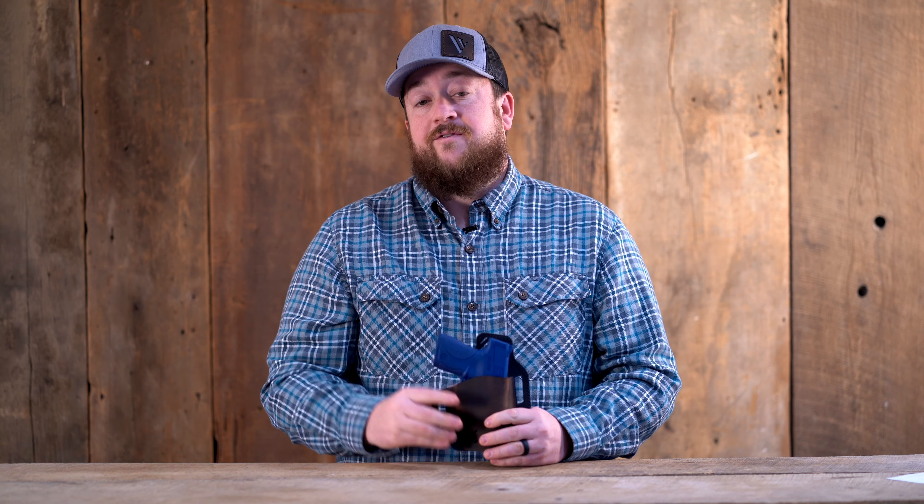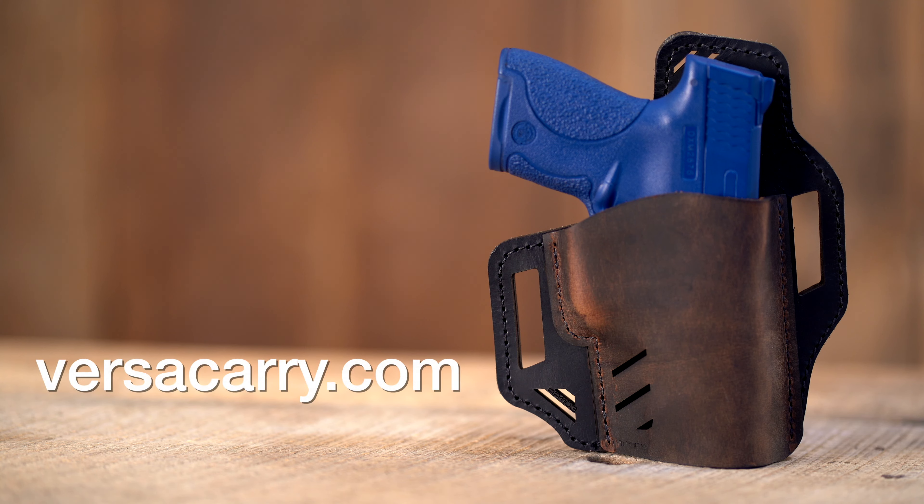The Rough Rider is available in four sizes to fit most popular firearms and is available in a right or left-handed model. For more information on the Rough Rider OWB holster from Versicary, go to versicary.com.